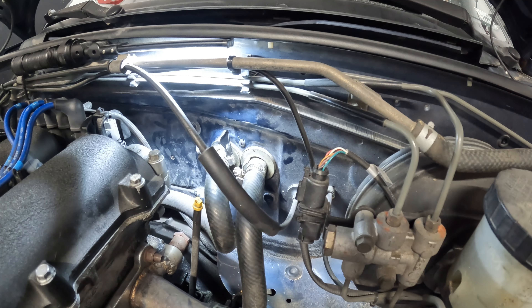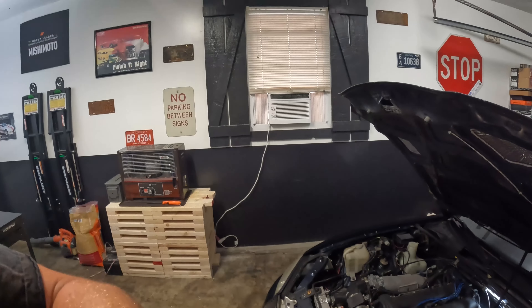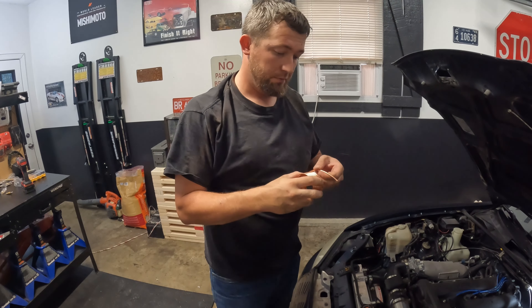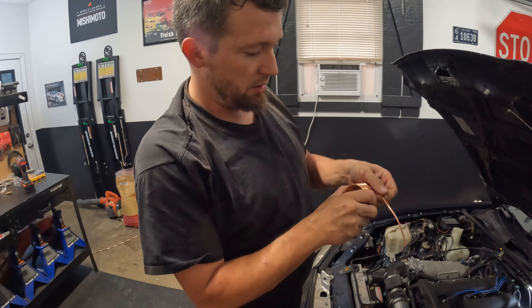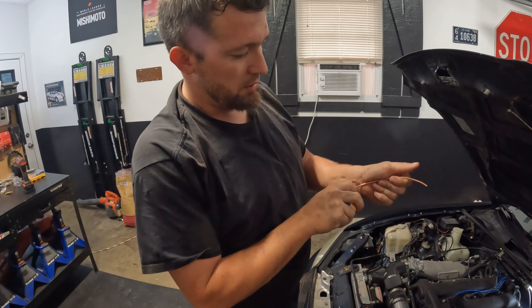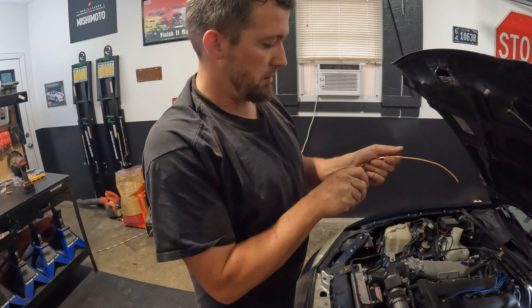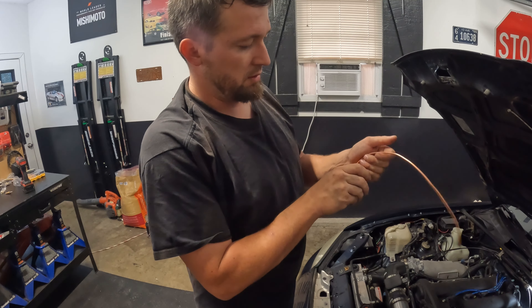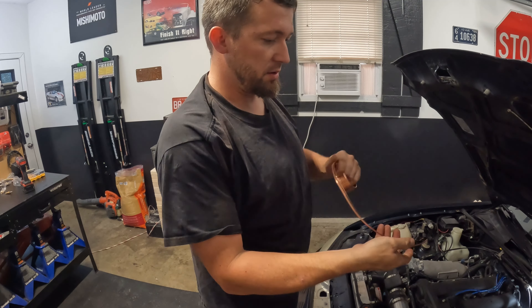Now I gotta get this copper line crammed through all the way to where the gauge goes. Copper line is fairly easy to bend — just don't go crazy with it. You're not trying to make really sharp bends or you'll kink it. It's fairly easy to deal with, it's not bad. You don't really need to be afraid of this stuff.